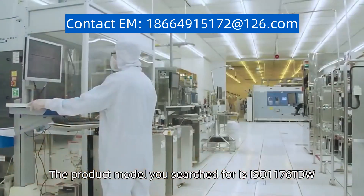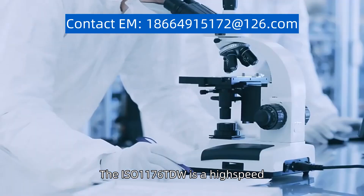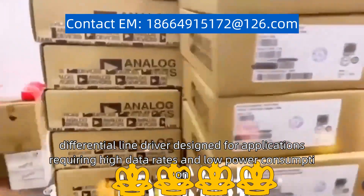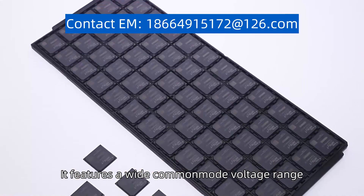The product model you search for is ISO1176TDW. The ISO1176TDW is a high-speed differential line driver designed for applications requiring high data rates and low power consumption. It features a wide common mode voltage range.